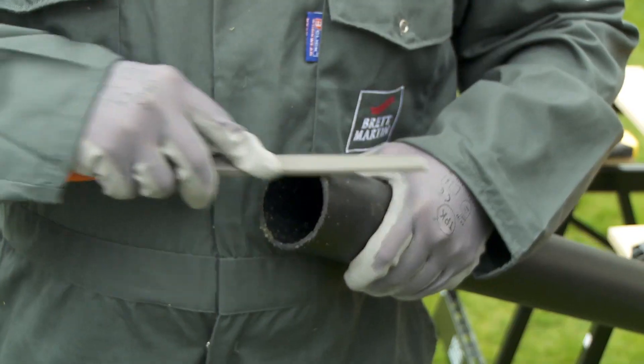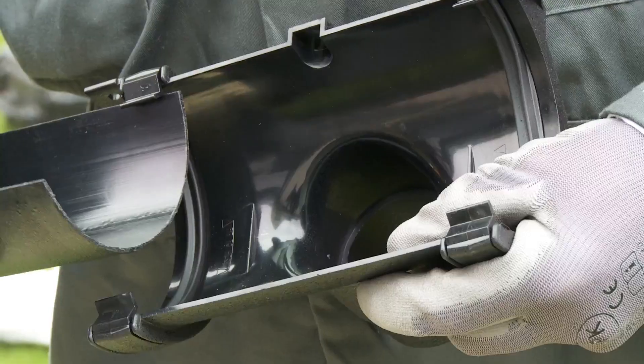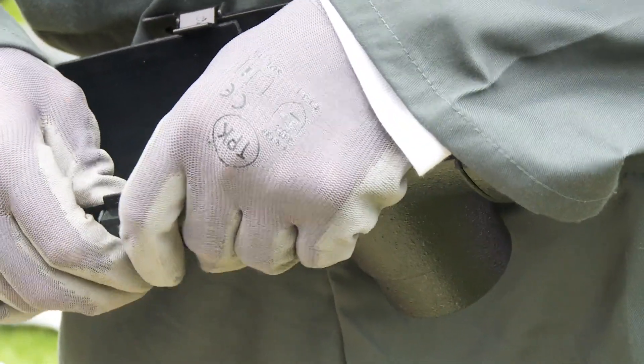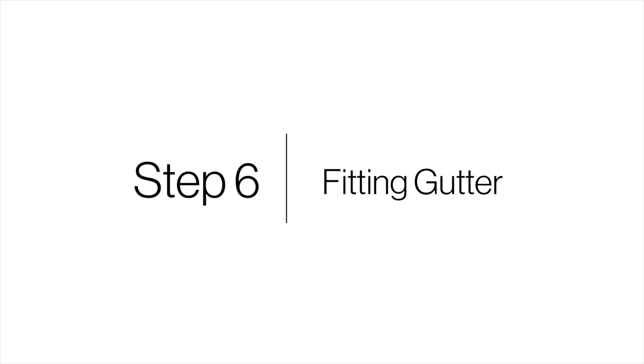Step 5: Cutting gutters. Cascade gutters and downpipes can easily be cut to length using a saw. Use a file to remove any burrs from the sawn ends. When cutting the gutter to size, make allowances in length to fit to the expansion lines which are marked in the fittings.